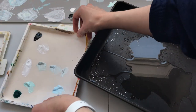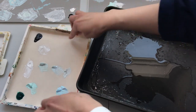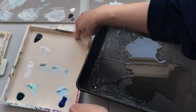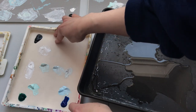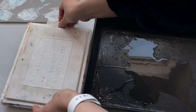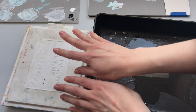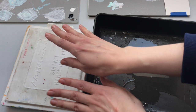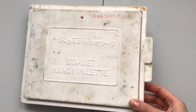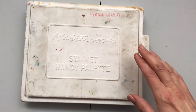Now I'll put the palette paper back on and make sure the paper itself hasn't been drying up anywhere — that it's still damp all over. Then I'll put the lid on and it should stay fresh and moist until next time. You do want to store this flat — don't tip it or store it vertically or sideways; it should be flat, otherwise the paint will run.